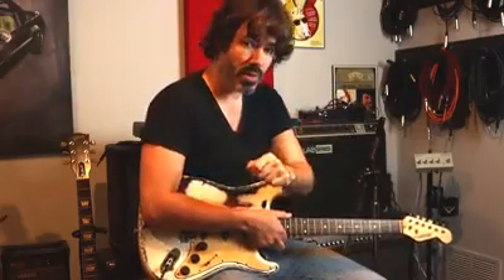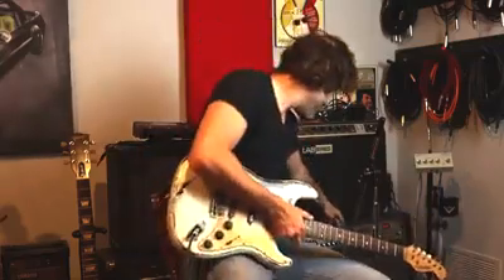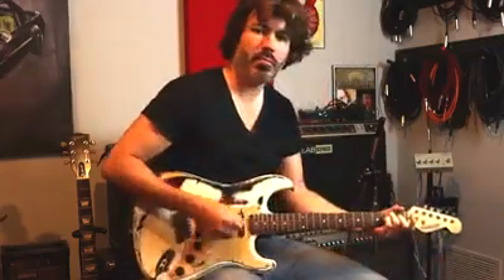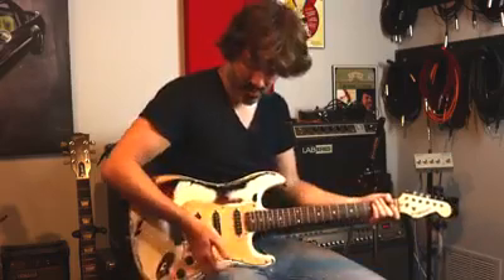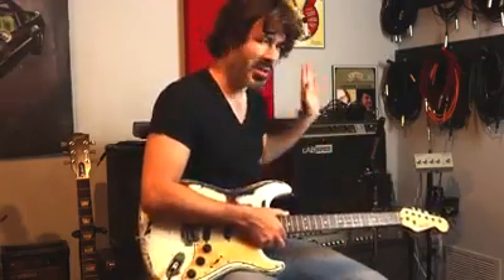I'll set the treble back to noon and turn the low frequency — the bass — up just to three o'clock. Even on the bridge pickup right now, it's just a little bit thick and muddy. If we switch over to the neck, we're kind of losing any real definition. It's just a little bit too bloated a sound. So I'm going to switch that back.